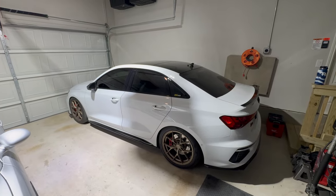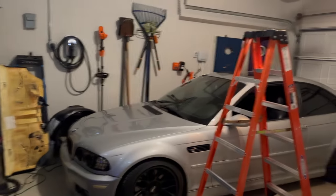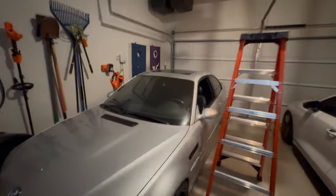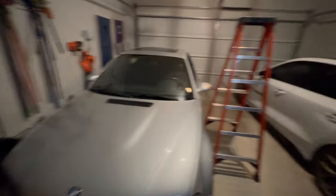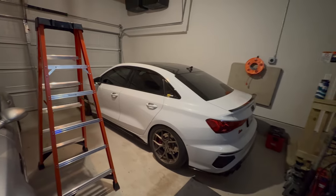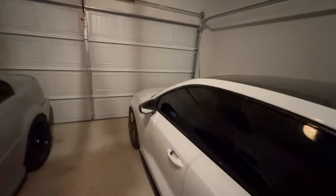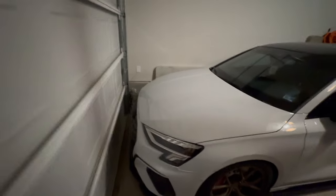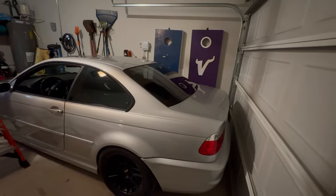Let me show you guys what it normally looks like. This is what we're normally working with — like it's okay, but it's nothing. Look how dark it is on the hood area. The camera kind of brightens it up, but it's just not ideal.